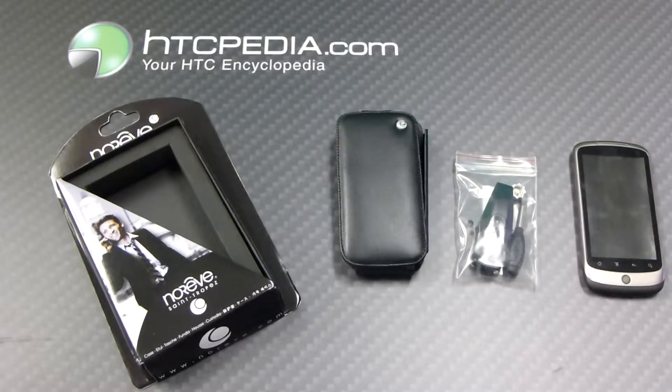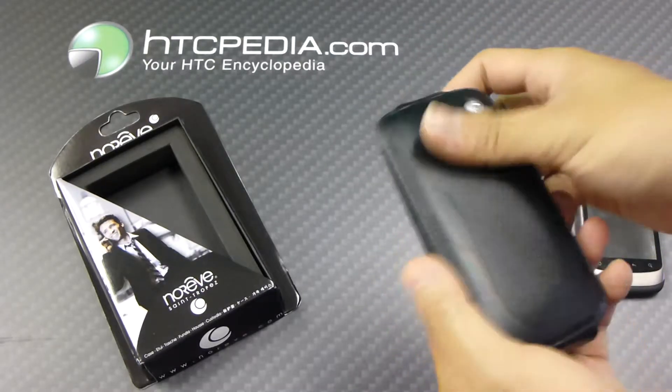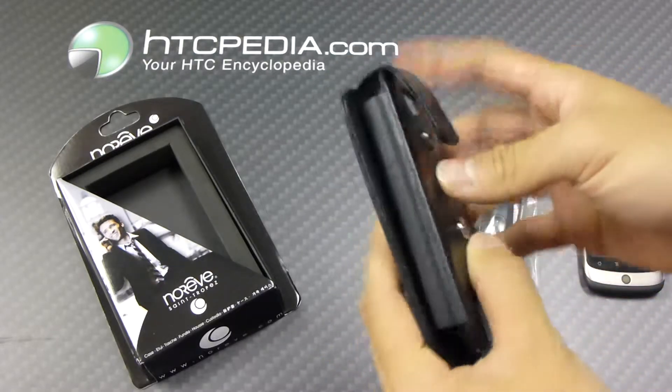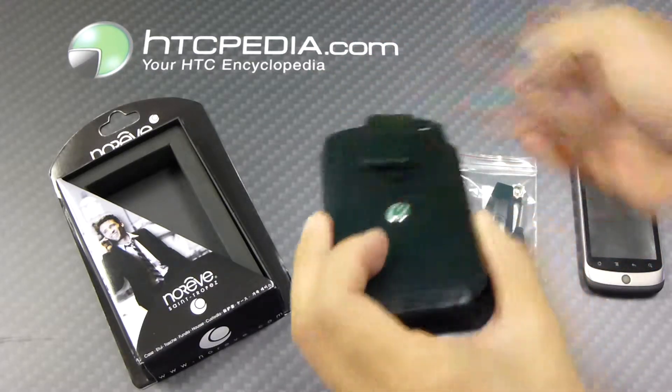Hi, this is Tim from HTCpedia with the Noriv Leather Flip Case for the Google Nexus One. This is the case itself, made from a nice leather material, softly padded on the front. It features a button latch.